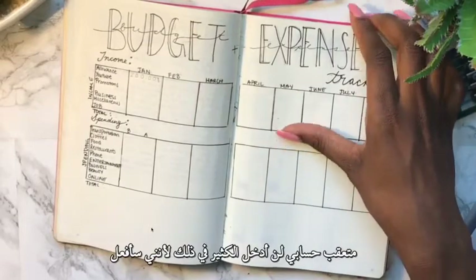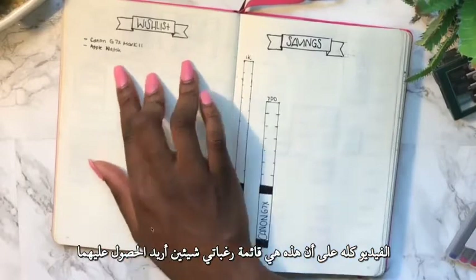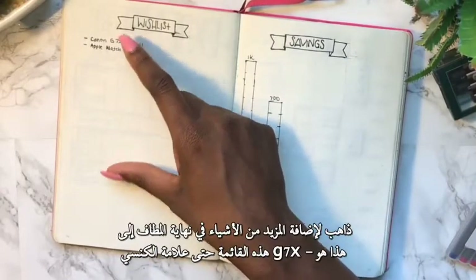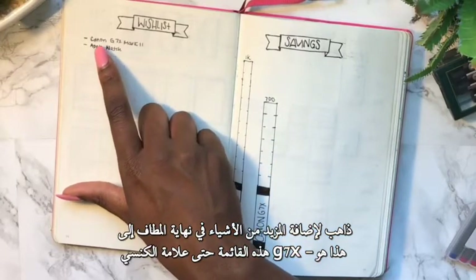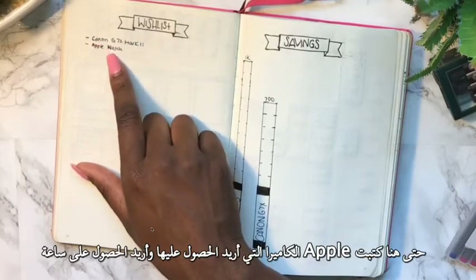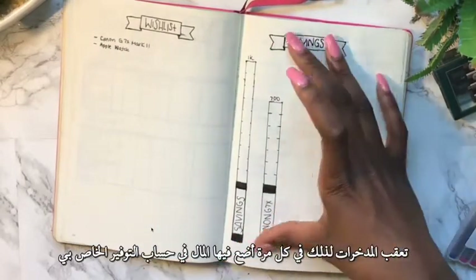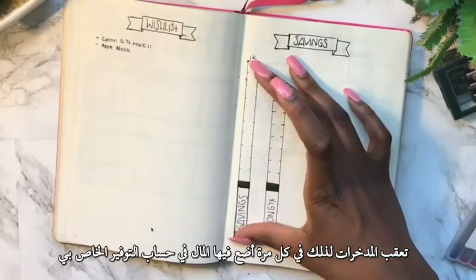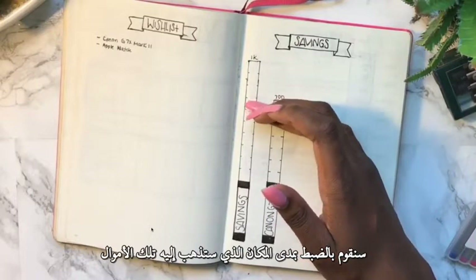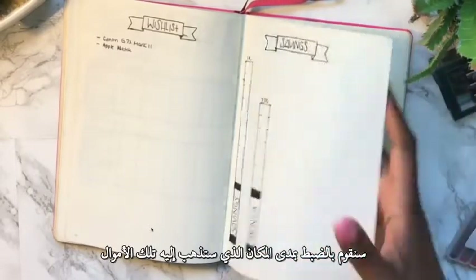I have my budget and expense tracker — I'm going to do a whole video on that. Here's my wish list of things I want to get — I'll add more over time. The Canon G7X Mark II is the camera I want, and I also want an Apple Watch. Over here I have my savings tracker — every time I put money into my savings account I list exactly where the money is going.